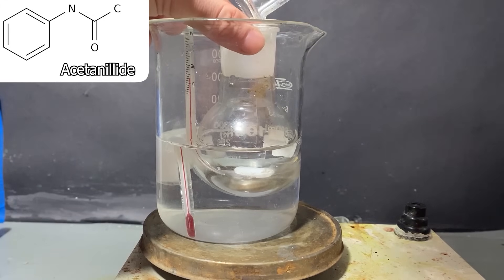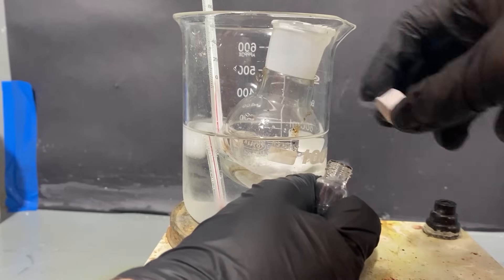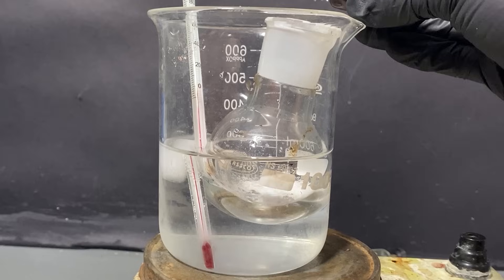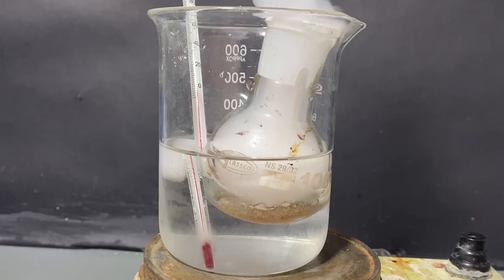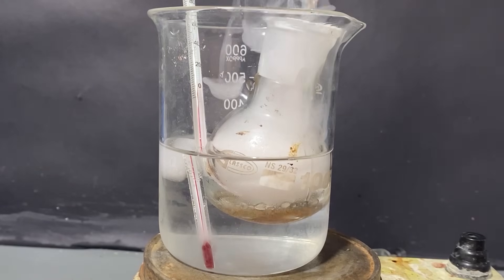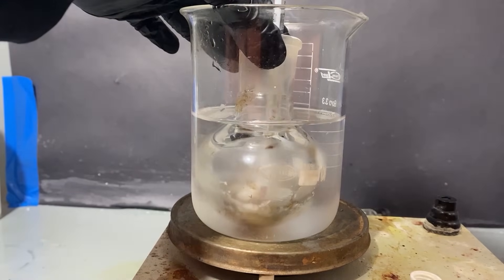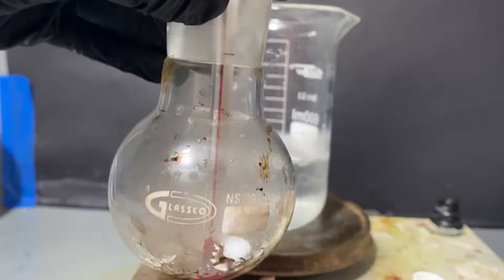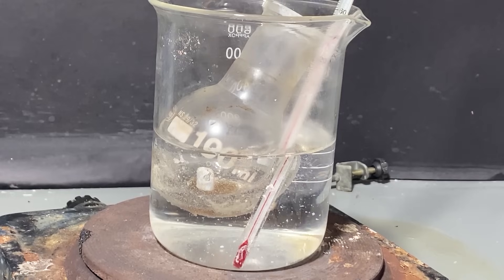To a round-bottom flask, which was stuffed in an ice bath, I added some acetanilide, which I bought online. Then I added all the chlorosulfonic acid into it. Initially, an exothermic reaction can be observed. However, after a while all of that subsides, and the mixture has to be stirred. Eventually, the whole thing turns into this oily goop, which makes it impossible to stir with a stir bar. Next, to complete the reaction, we'll be heating the whole thing at around 80°C.